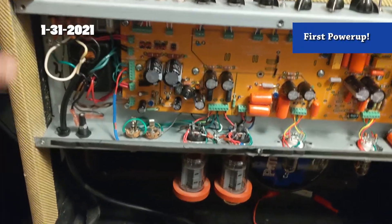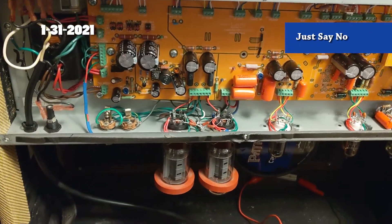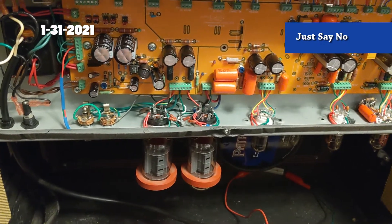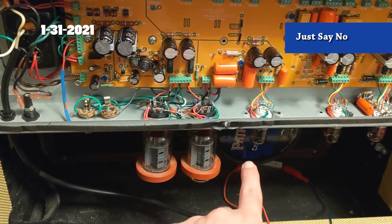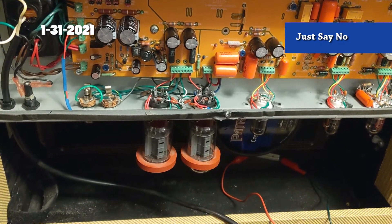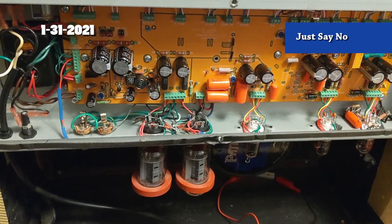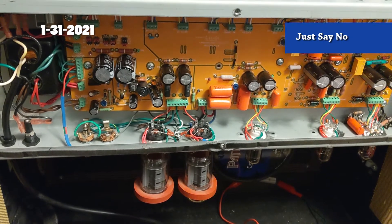It's done - sounds great! I have a Cannabis Rex in there, and comparing it to the EV speaker in my other cabinet, this thing isn't really doing the job. It's got a cool crunch to it, but it's just not quite right. I'm going to leave it in there for now - I've got some other speakers to swap out and try, but I'm not going to mess with that today.